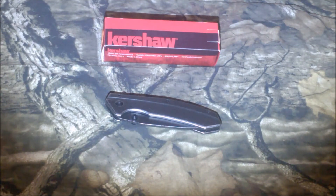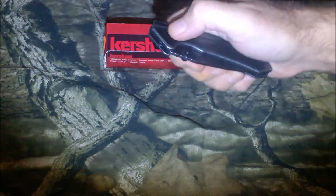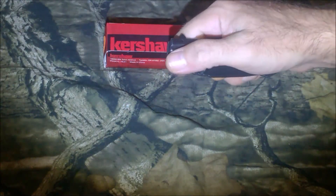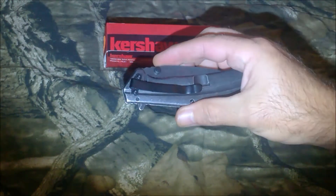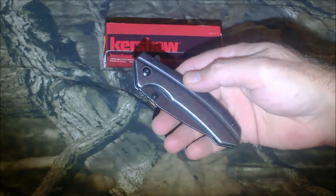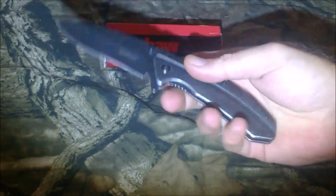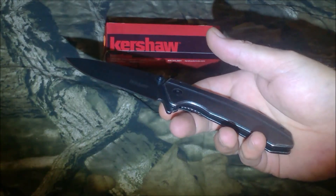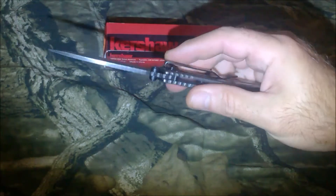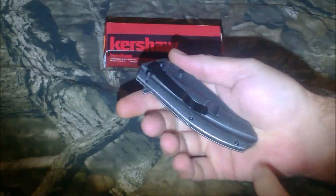When I tried to flip it open I literally had to push it all the way around with my thumb. Then I looked down and saw this Kershaw sitting there and thought, let me take a look at that. The guy handed it to me and just the weight of it — you could tell there was something substantial in your hand — and the action was great.